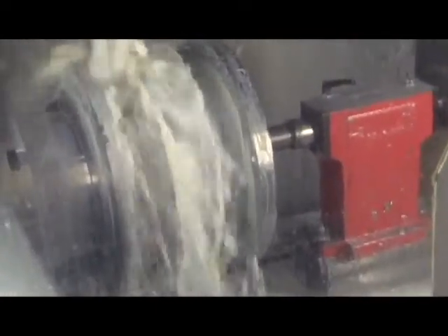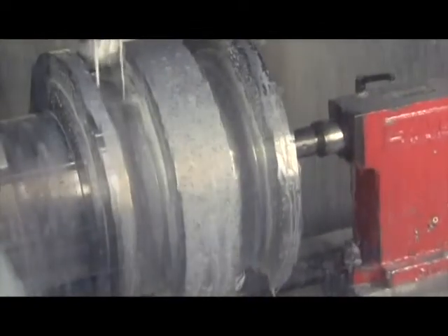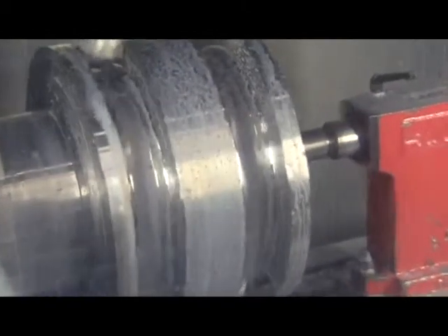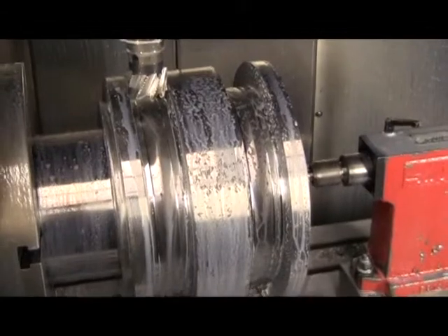A four axis mill is used to cut barrel and disc cams, while a five axis is needed for globoidals. This can take anywhere between 1 and 18 hours depending on the size of the cam.